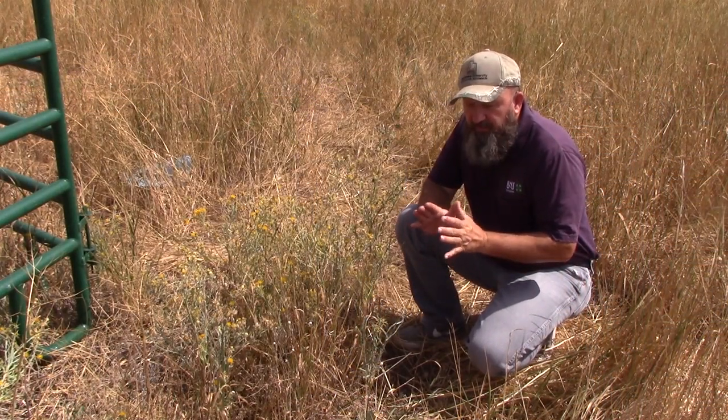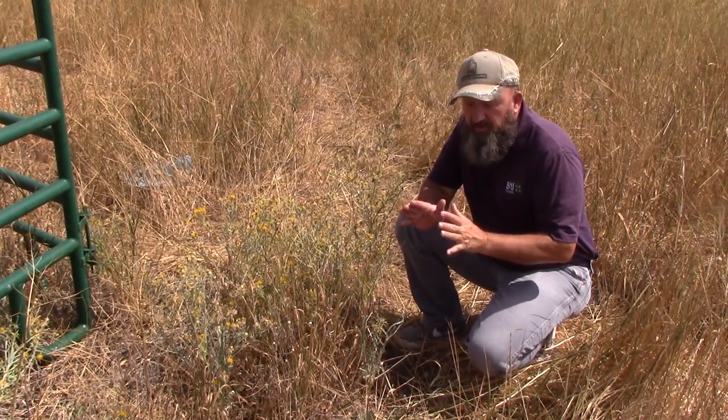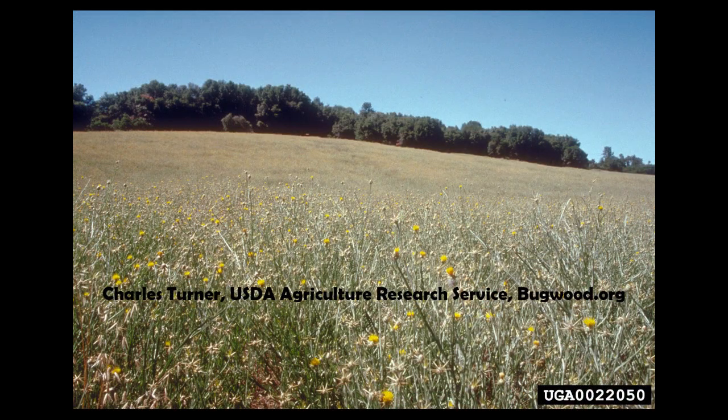Yellow Star Thistle usually will get its foothold along trails and roads and pathways, but it spreads quite readily through the range, and it is one of the worst weeds in the western United States in range situations.